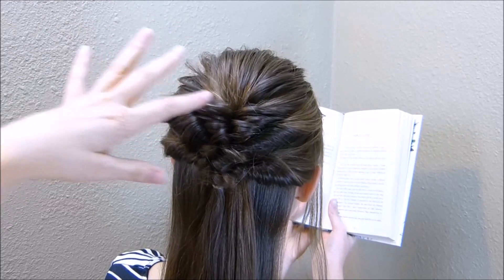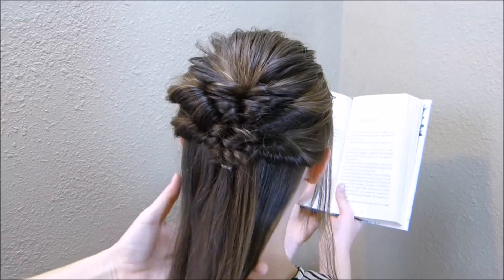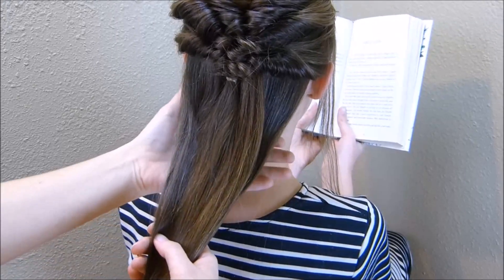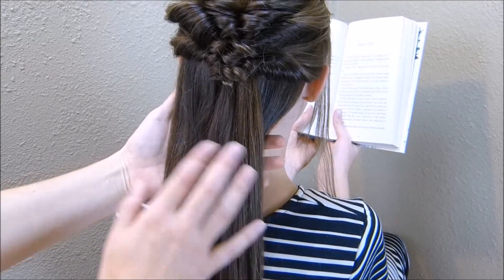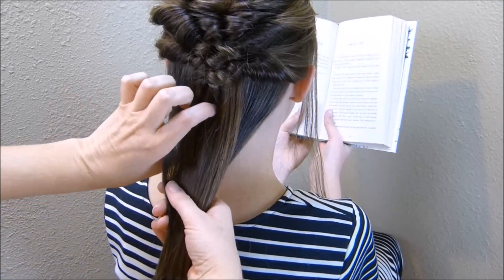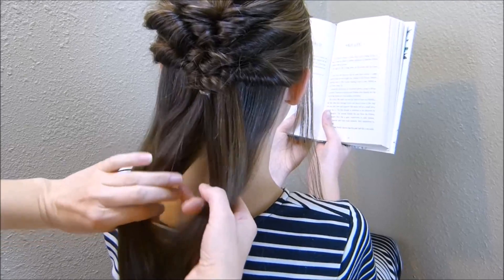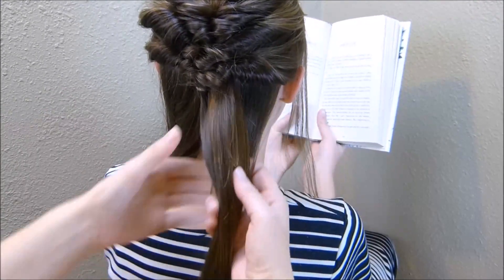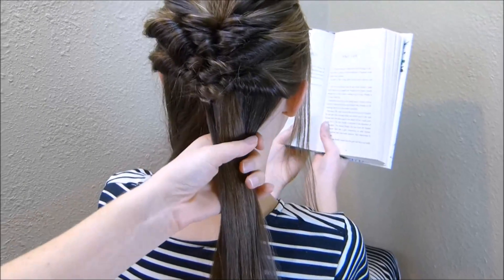Now that I have the top looking how I want it to, with this remaining hair I'm going to make some braids and just wrap them up into buns. Depending on the thickness of your hair, you may want to do two buns or three — you'll just have to see what looks better. I think I can get away with doing two on her hair because it is on the thinner side, so I'm just splitting all of that in half and making a braid with each side.